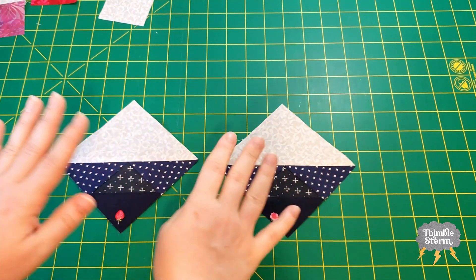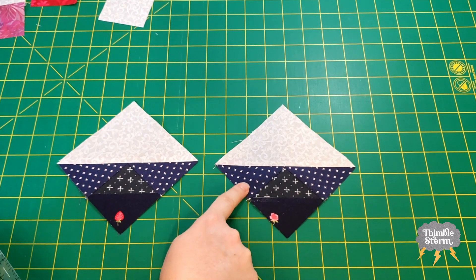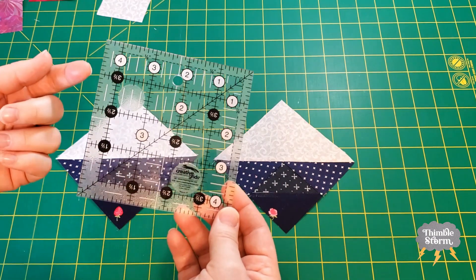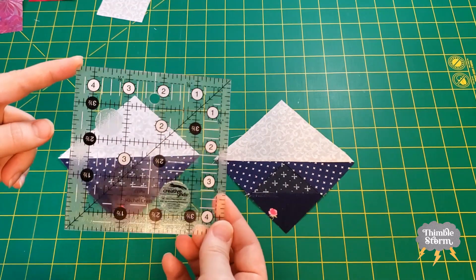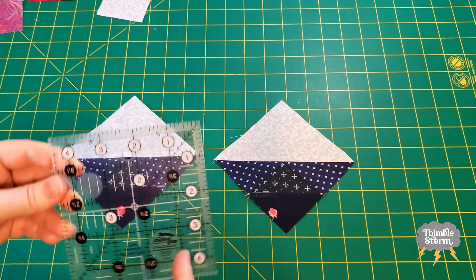Before you move on with your leaf blocks, I really recommend you square them up, because one of my blocks was pretty spot on but the other one needed a lot of help. I ended up using this 4½ inch square-up ruler again — it's been really helpful for this quilt along. I'm going to link it in my description below. I really highly recommend this one or something like it, because I've been using it a ton.